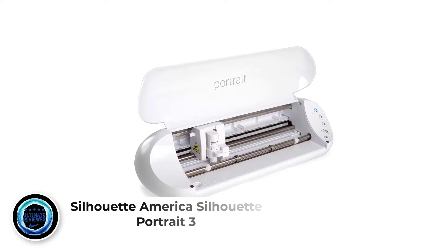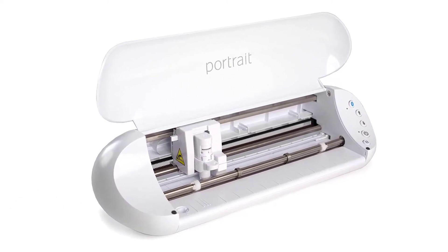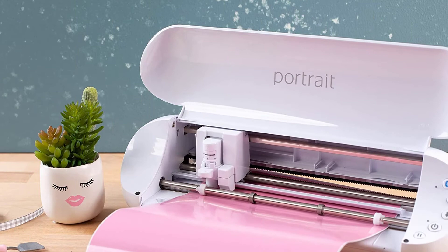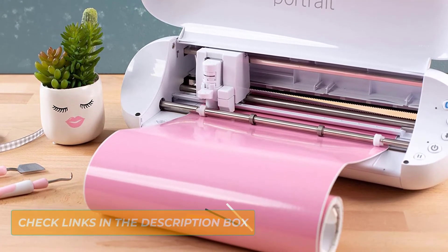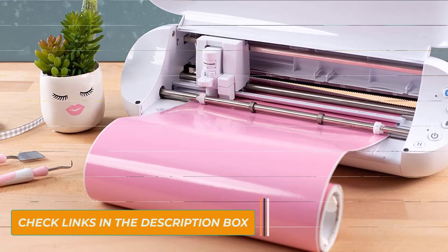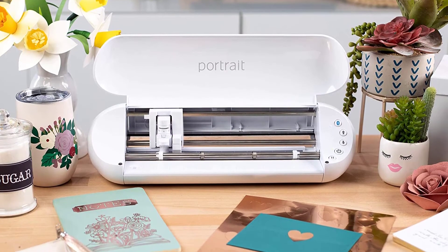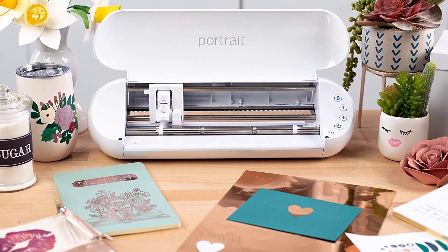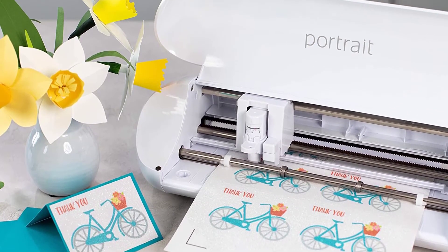Number 4: Silhouette America Silhouette Portrait 3. The Portrait 3 is equipped with the AutoBlade, an automatic tool detection which makes the cutting setup incredibly easy — even the least tech-savvy person will be able to get on board. The Portrait will automatically detect what tool you're using and adjust its settings accordingly. The AutoBlade will also calibrate itself automatically once you've selected the material you're using in Silhouette Studio, resulting in more accurate and efficient cuts.